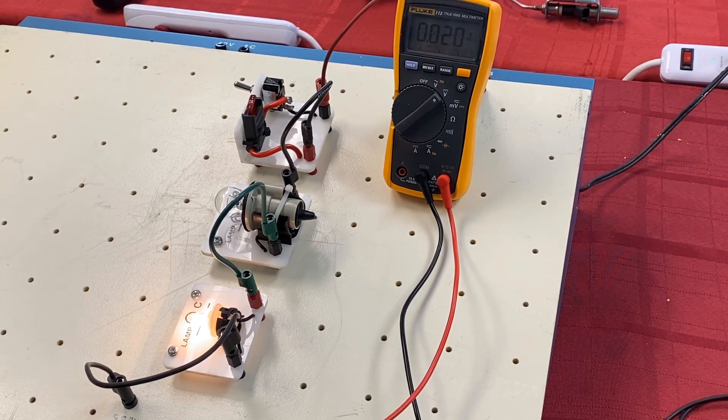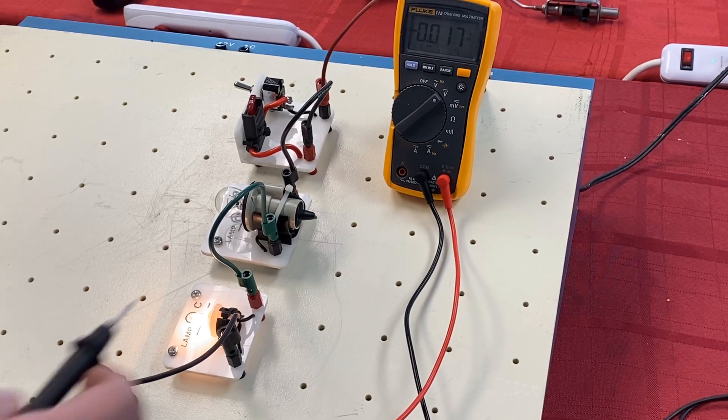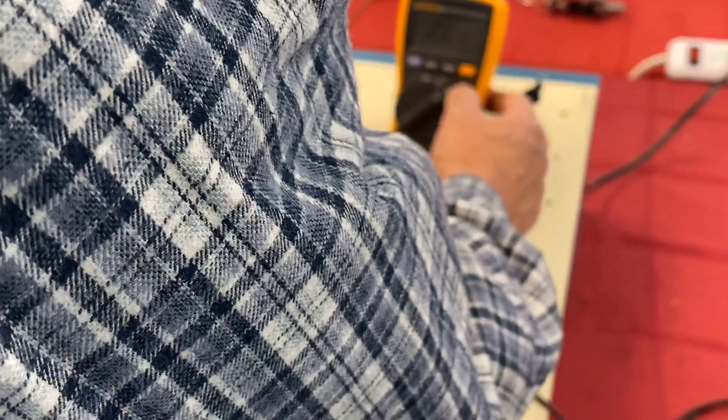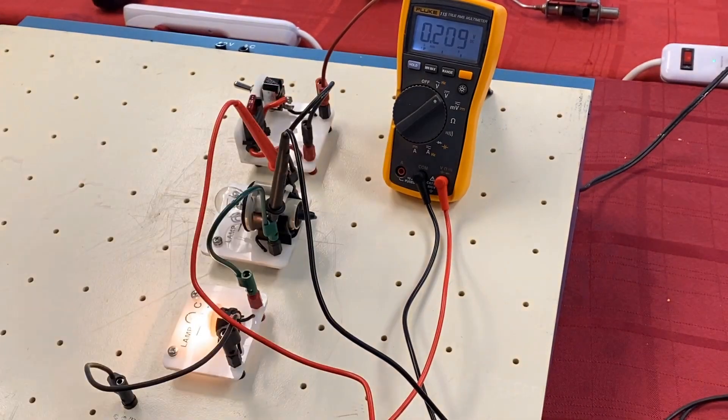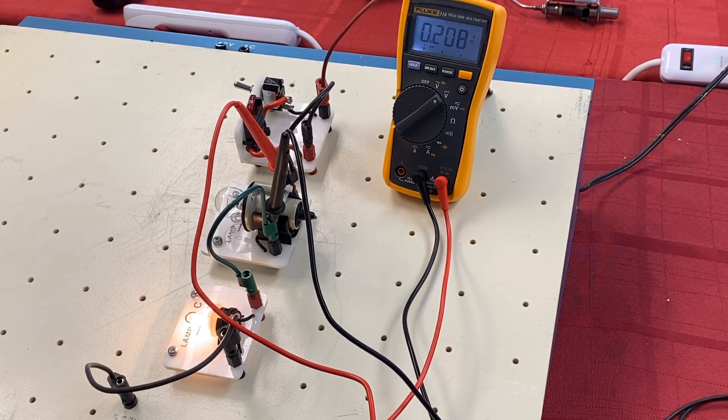In DC circuits found in trucks and cars, one of the key things we teach is voltage drop testing using our leads. We test a component that's not working — in this case the tail light. We turn on the backlight on our meter and measure the voltage drop across it. Voltage drop just means we go across the component and see what the voltage is. Here we get less than 0.209 — about 208 millivolts, or 0.2 of a volt.